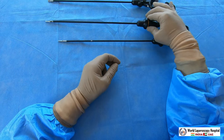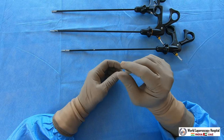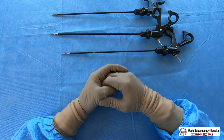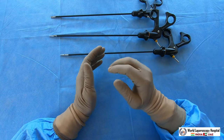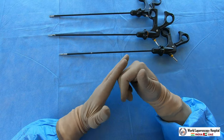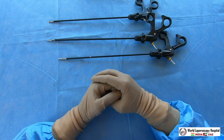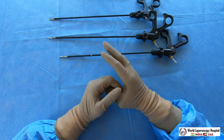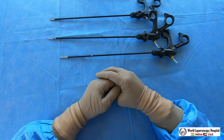There is one more type of scissors — unfortunately not present here — called micro scissors. Micro scissors have a very small jaw, used for fimbrioplasty and to cut small adhesions of the bowel or serosa of the bowel if it is adhered to the abdominal wall, the tube, or the uterus. So these are the different types of scissors used in laparoscopic surgery.